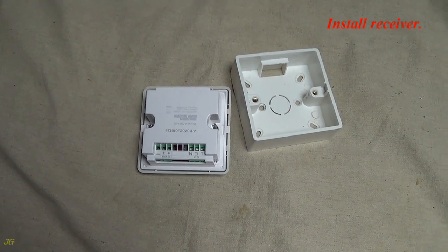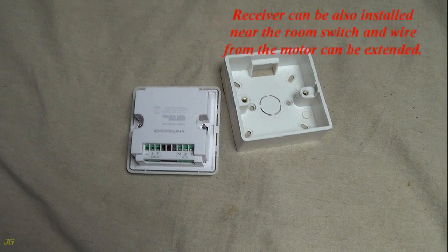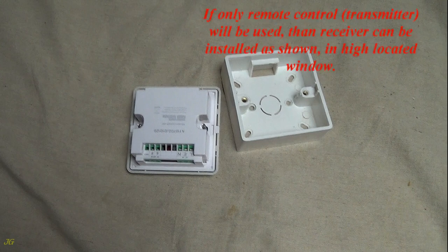Install the receiver. Because the window opener can be reached from the floor, the receiver is installed below the skylight frame. The receiver can also be installed near a room switch with the motor cable extended. If only the remote control transmitter will be used, the receiver can be installed in the high-located window.